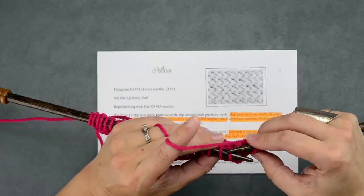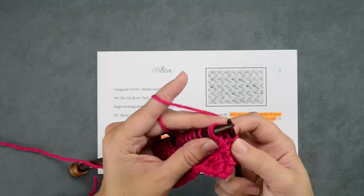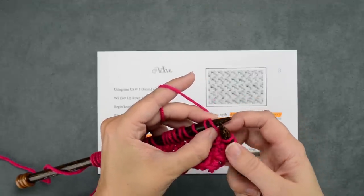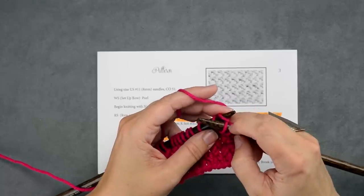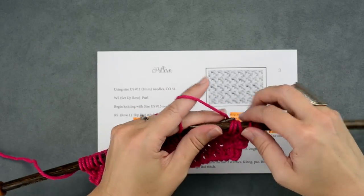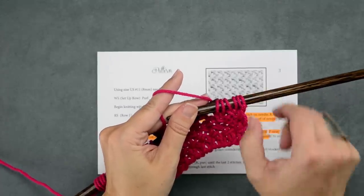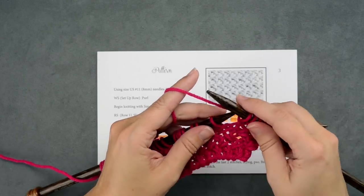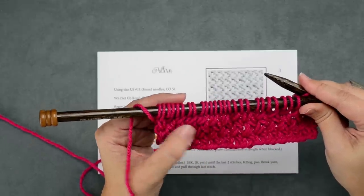So again, we're going to repeat that: skip our first stitch, insert our needle into the second stitch through the back loop, knit it, and we're not going to remove any of these stitches yet. Swing around to the front and knit through that first stitch just like normal. Now that we have these two stitches, we can remove these two stitches from our left-hand needle — drop those off. Essentially what we're doing is creating a little left-crossing cable with two stitches. We have this knit stitch here crossing over the left side of this stitch — just little two-stitch left cross cables.